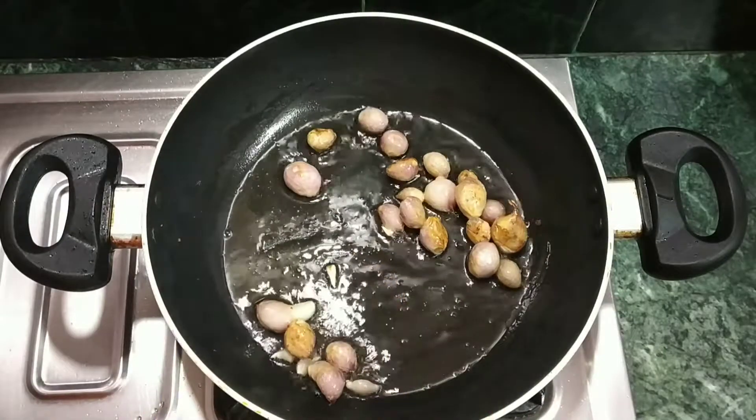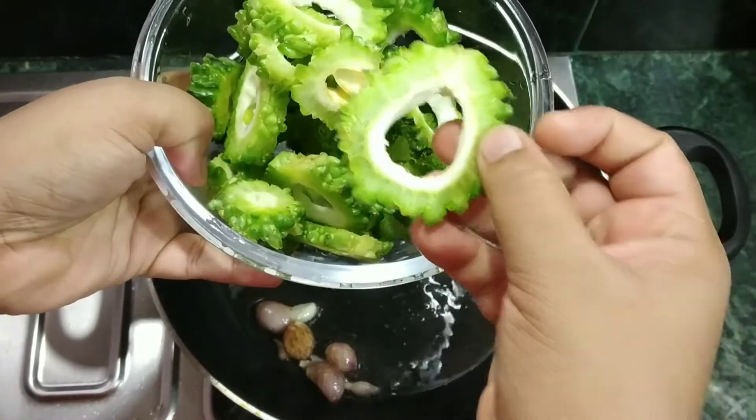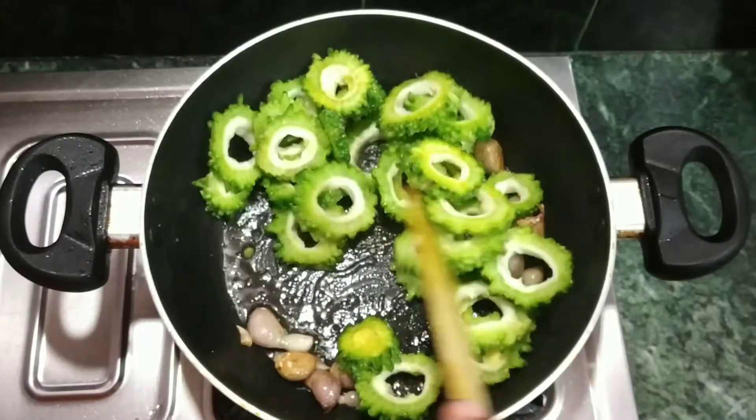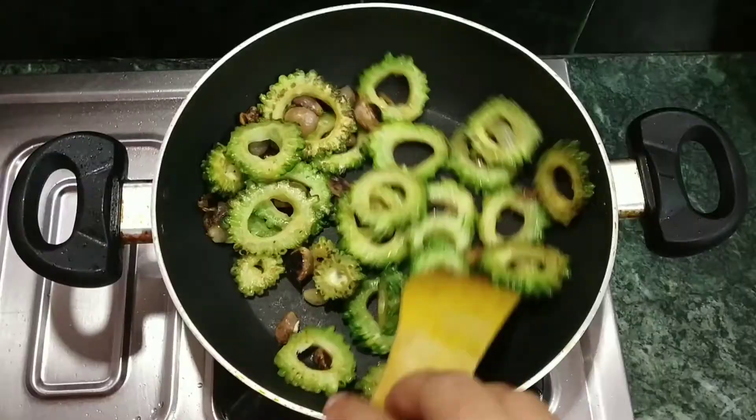Now we add pavakya. Add pavakya. 2 tablespoons of oil.